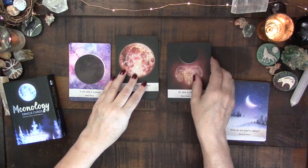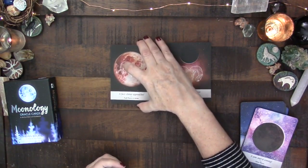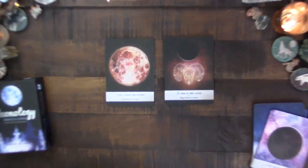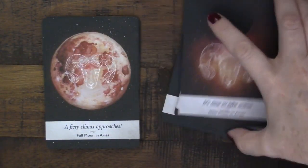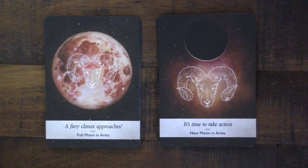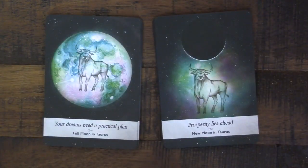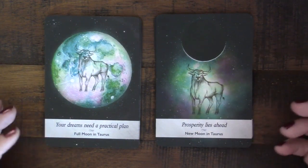Now the new and full moons in each sign — this is where I kind of wish there were just keywords instead of statements, because the statements aren't always my favorite. For example, the full moon in Aries says 'a fiery climax is approaching,' and the new moon in Aries says 'it's time to take action' — very action-oriented. The full moon in Taurus is 'your dreams need a practical plan,' which I think has merit.